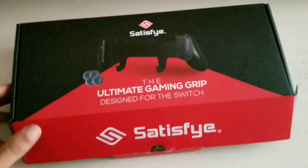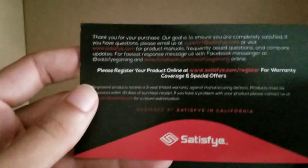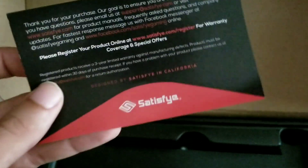Now that we've got that plastic tape cut, I'll go ahead and pull this open and see how this looks inside. It feels really really lightweight. Kind of hard to do this one-handed. So you've got something here — I guess it's asking you to register your product. I'm not sure what type of warranty coverage and special offers they're really talking about, but I usually never register any of my products unless it comes with something free or extra that they're going to mail out to you.